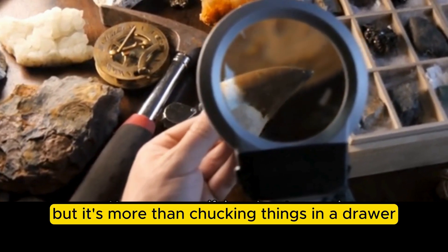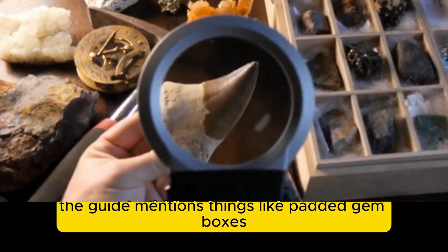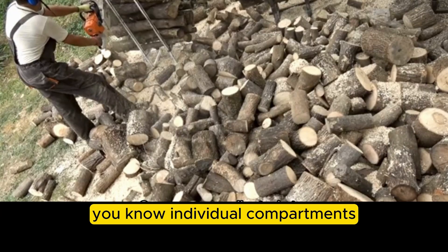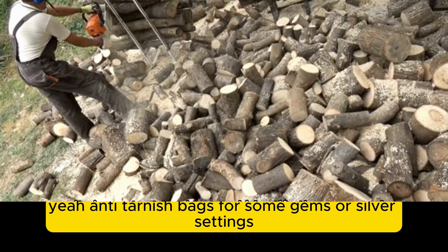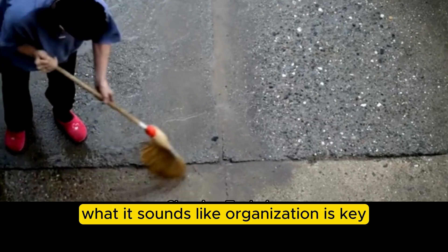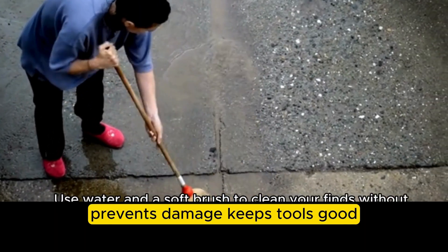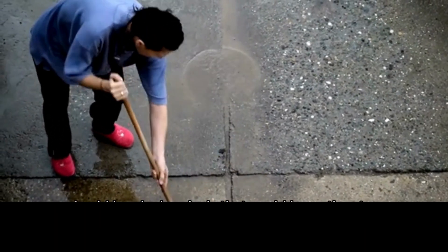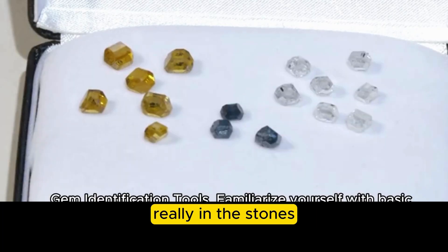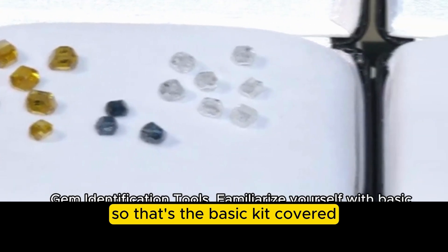Storage is often overlooked, but it's more than just chucking things in a drawer. Proper storage protects both the gems and the tools. The guide mentions padded gem boxes with individual compartments, anti-tarnish bags for some gems or silver settings, and labeled compartments so you know what's what. It shows you're serious, prevents damage, keeps tools in good condition, and distinguishes the amateur from the pro — it's about protecting your investment in both stones and tools.